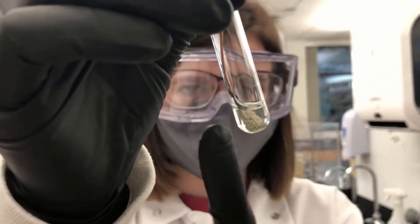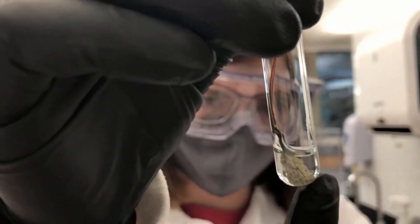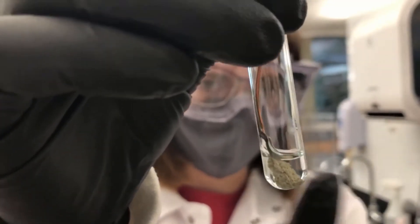Now that we've let it sit for a little bit longer, you can see even more of this silver buildup on the outside of the copper, and you can kind of see that the solution is starting to turn blue, which is the color of copper nitrate.